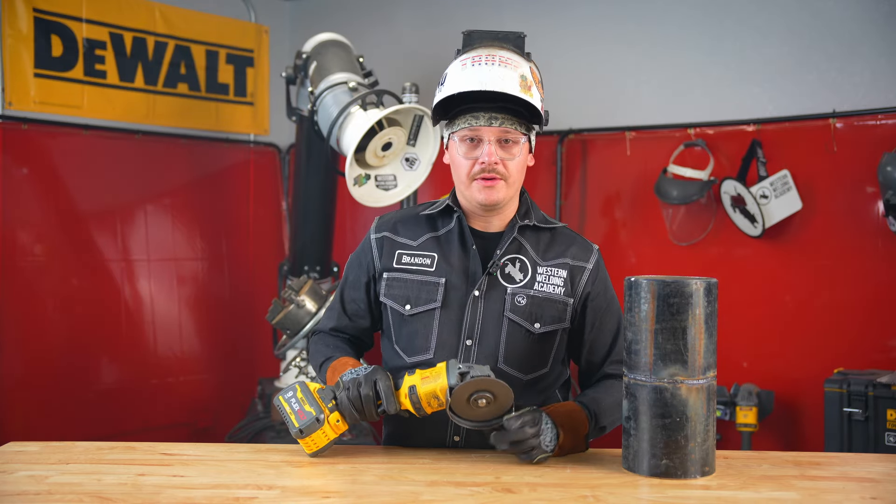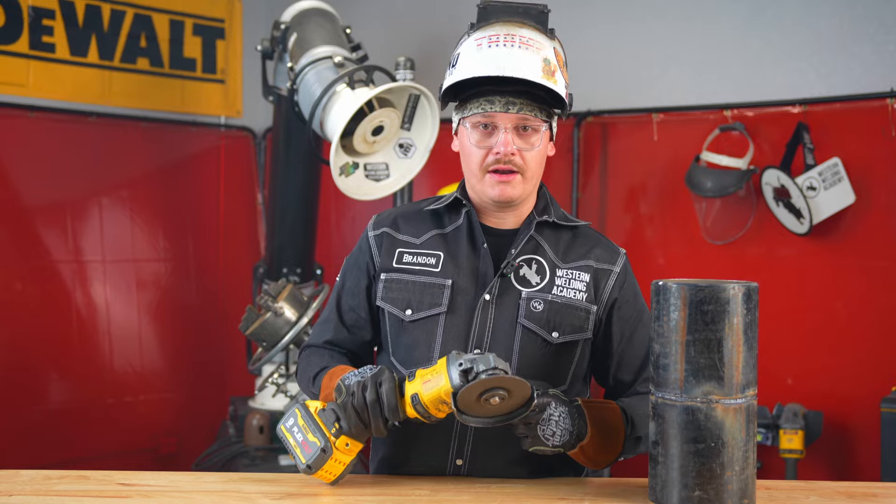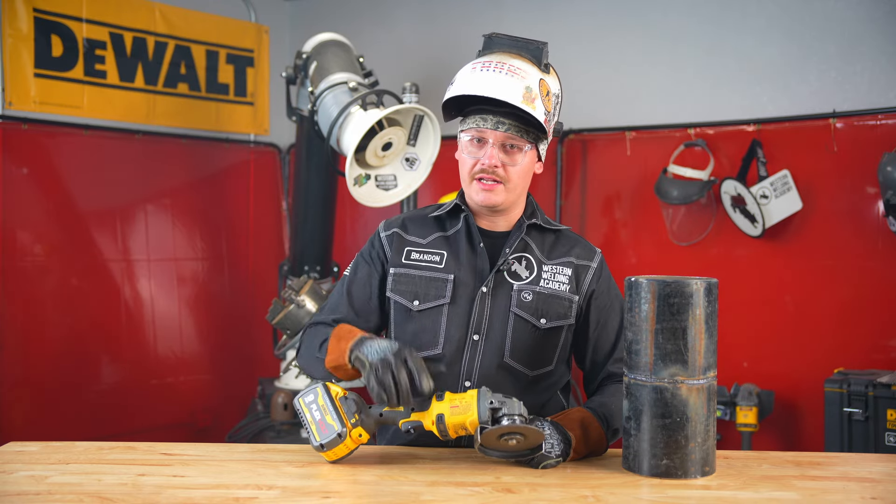What I'm going to be using is a four-inch, eighth-inch thick grinding wheel. Grind into that and it's all you'll really need.